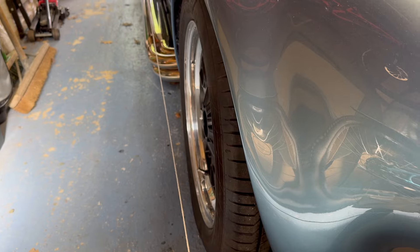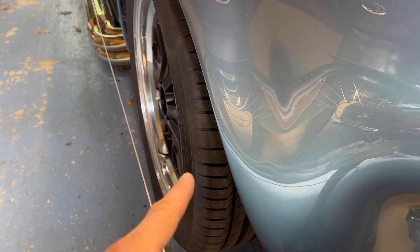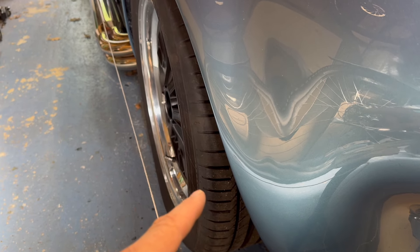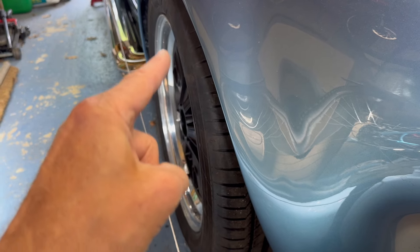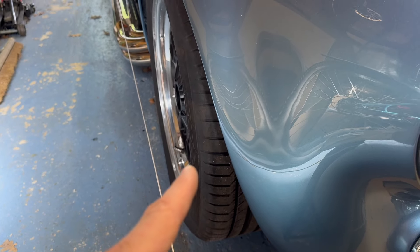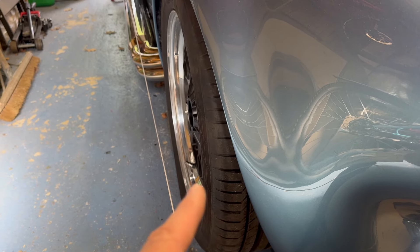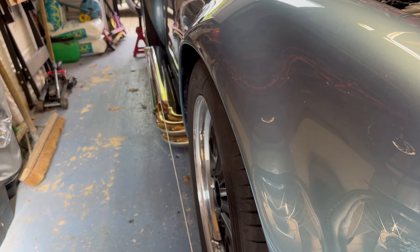Check that the tyre isn't rubbing on full lock either way. With a slight toe-in, it shouldn't rub at the back, which is the troublesome point. When coming out of a turn, the car will want to straighten up on its own - that's the whole idea.